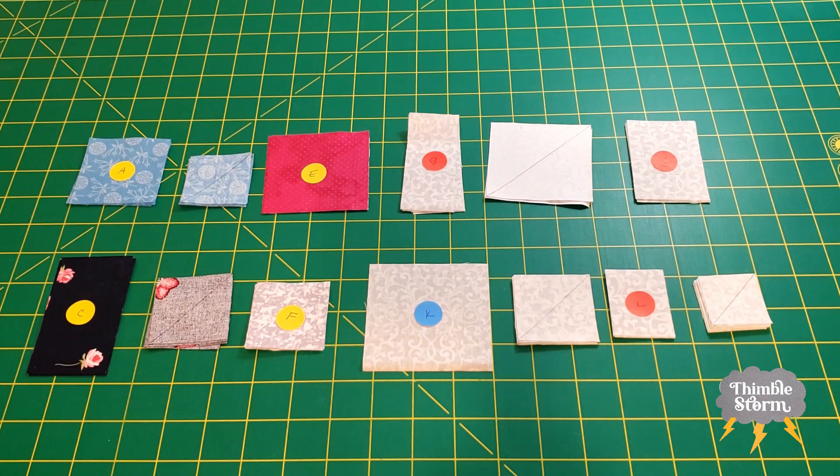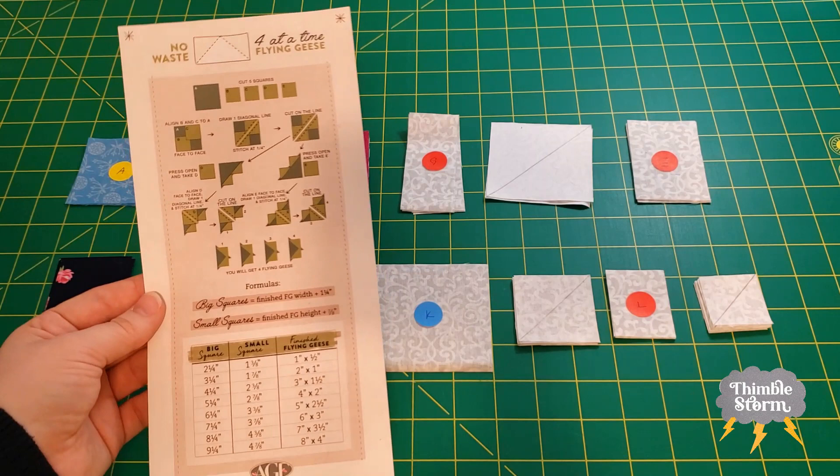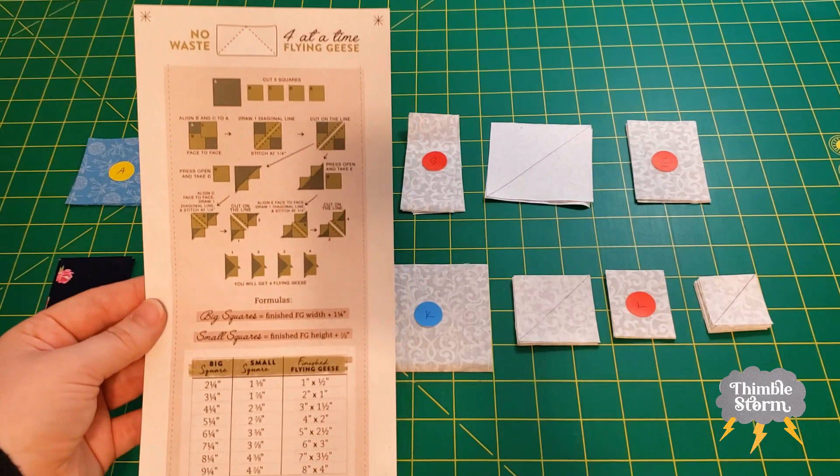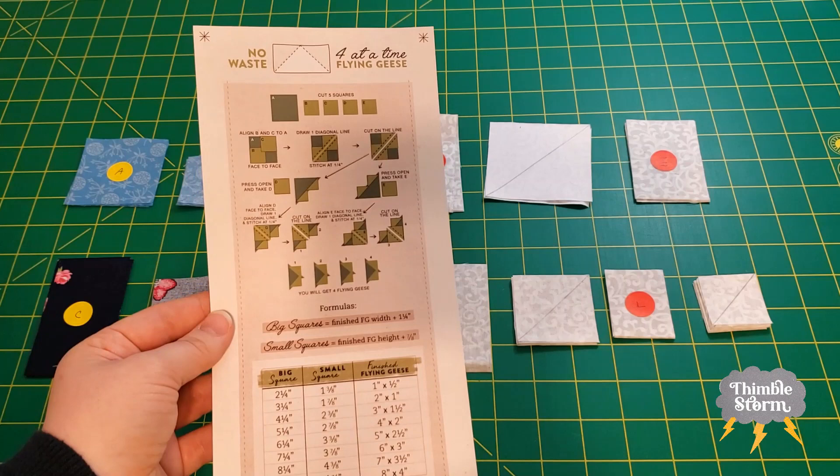In order to figure out the measurements I needed for those blocks, I used this handy little flyer from Art Gallery Fabrics — I'll leave a link to this. They call it a quilter's cheat sheet and they have them for a few different techniques. They give you exact sizes to cut, or you can use the formula they provide. Very useful and I'll link it in the description below.